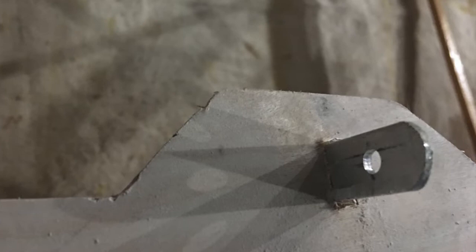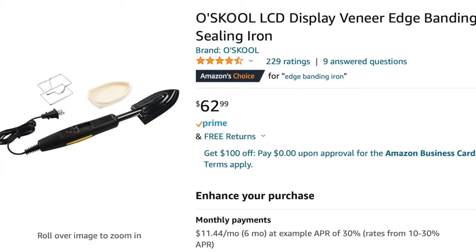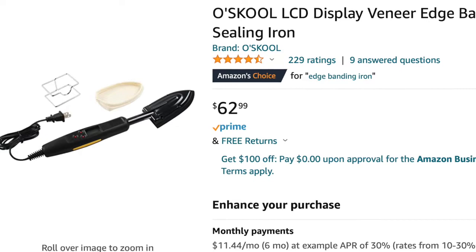So it was past time to order my covering supplies. I decided to go with Stewart System EcoBond and 1.7 ounce fabric from Aircraft Spruce. I decided to buy the iron kit for $180. I already had an iron for covering monocoat on my RC planes, but I figured I'd spend a little more and get a better digital iron, which I found for $60.